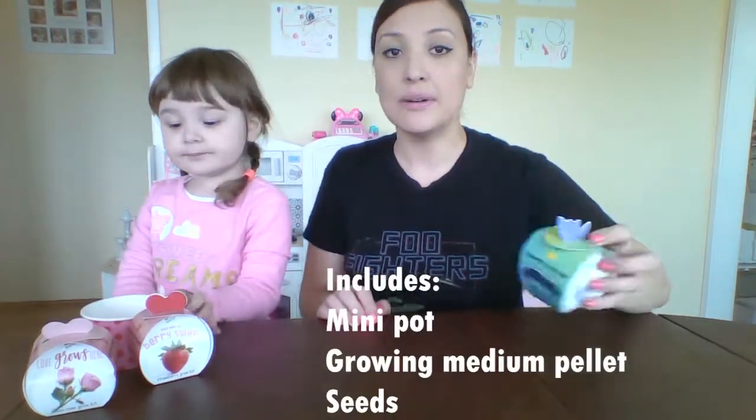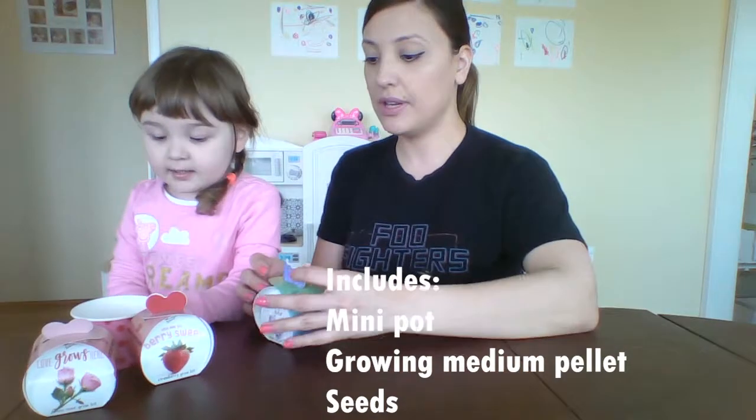And it includes a pot, a medium growing palette, and seeds. Let's go ahead and open it.